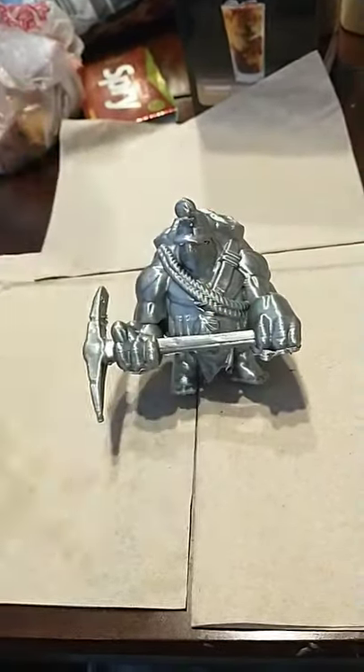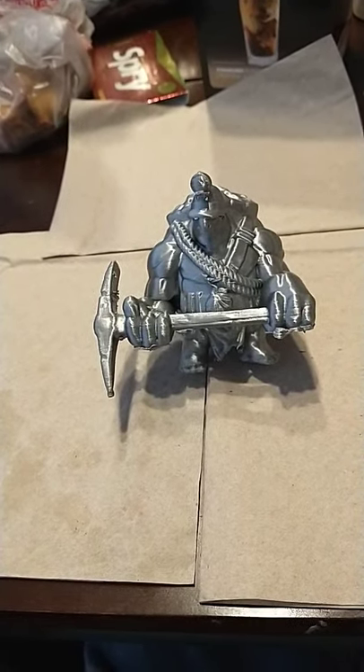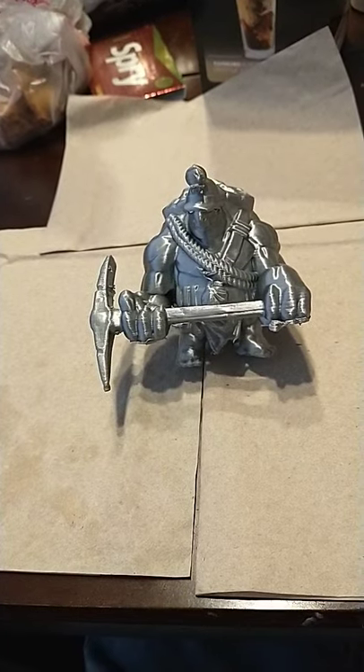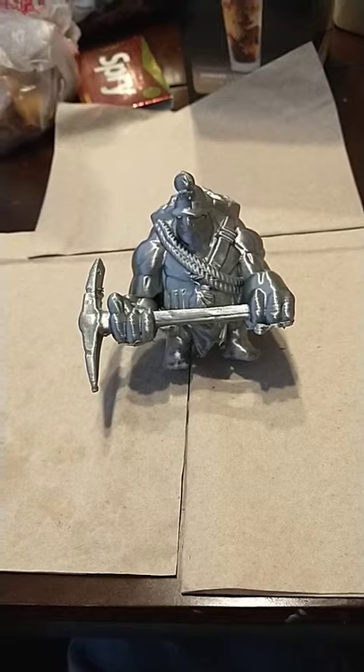This is printed on my LulzBot Sidekick 289, 0.2 layer height, 210 degrees. It's a metallic silk, and I may start an Etsy at some point and get permission to sell certain things like this — because if you just did them in silver, gold, and copper, that's pretty cool.